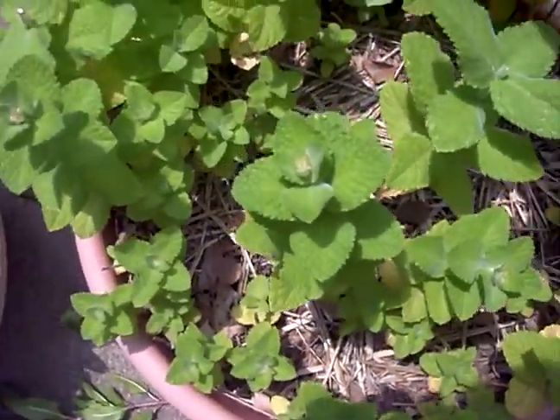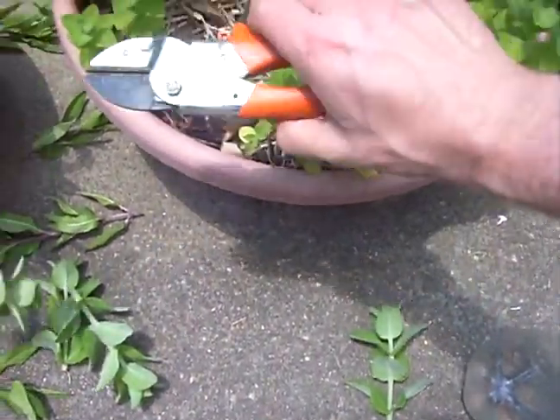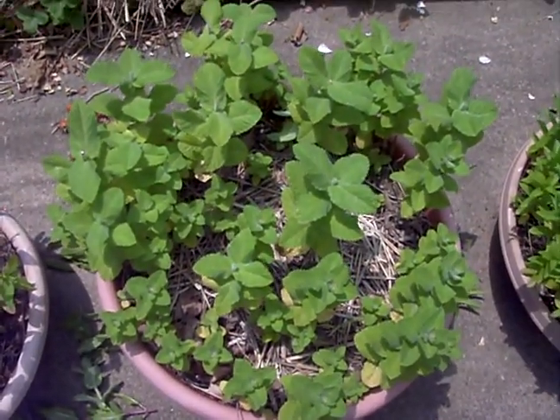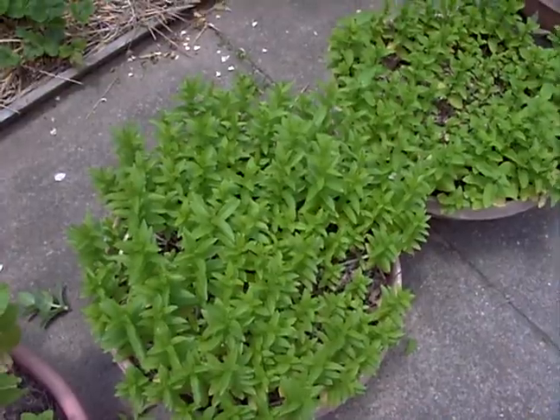This is really nice, hearty stuff. We're gonna have some mojitos and mint juleps later on. Hope you enjoy — happy gardening!